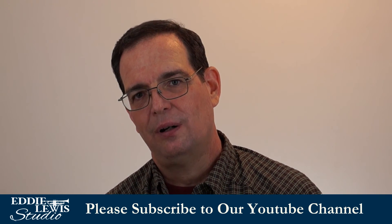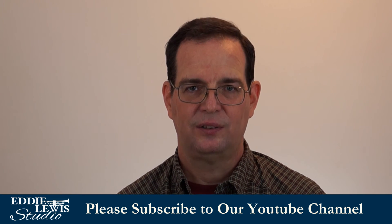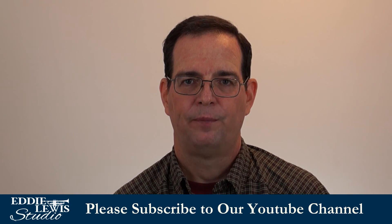If this has helped you at all, I invite you to subscribe to my channel. We're going to try to do more of these kinds of videos. Or you can visit us at eddylewis.com and check out what we've got going over there.